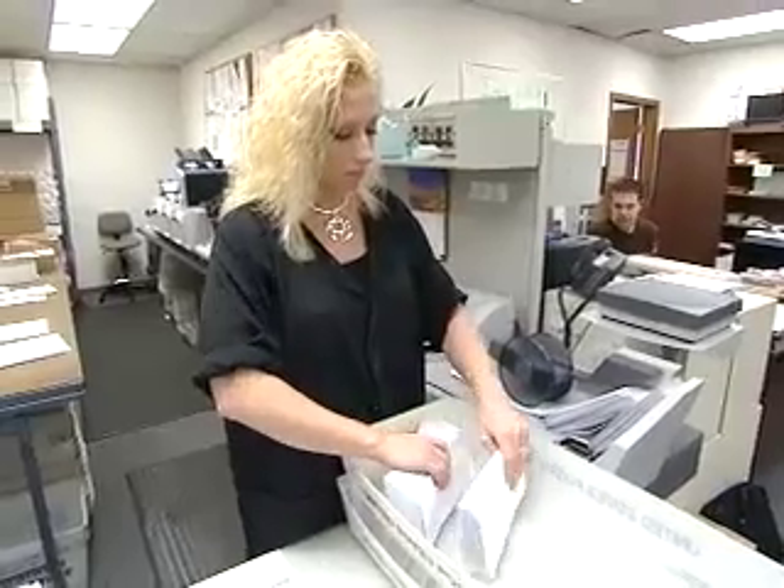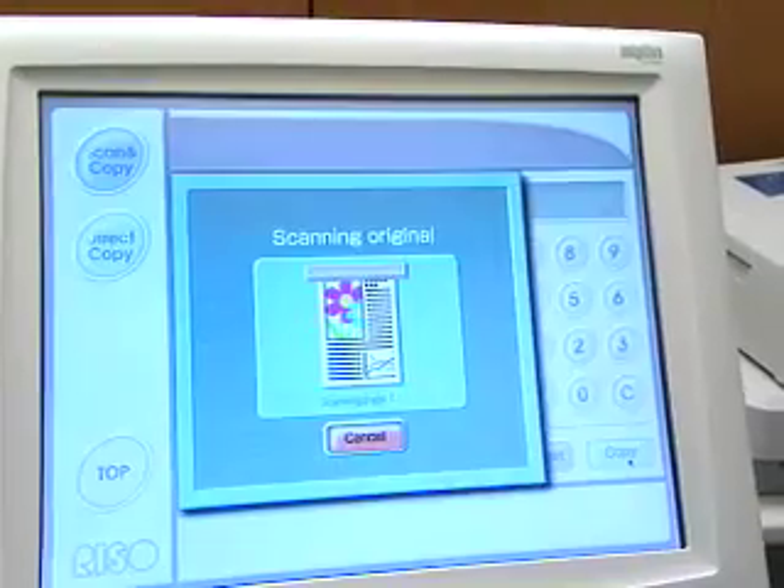We send out roughly around 20,000 pieces a week. By having the HC, we're able to print things and have them out of here a lot quicker than I would have had with outsourced information.